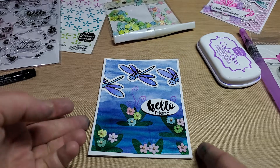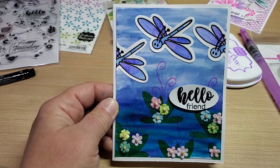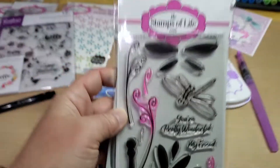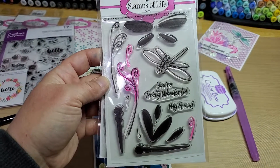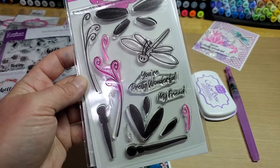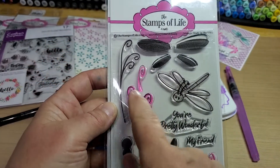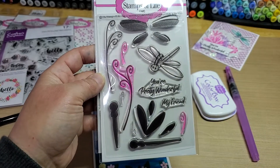I had an idea for a card and I came up with this. I wanted to do a watercolor background and the fun little wings in this More Dragonflies stamp set. This reminded me kind of like they look like a lily flower — kind of the start of a lily flower, so to speak, on a pond. I wanted to see if we could do something with that, as well as the foliage or these little wispy pieces that are in the stamp set.